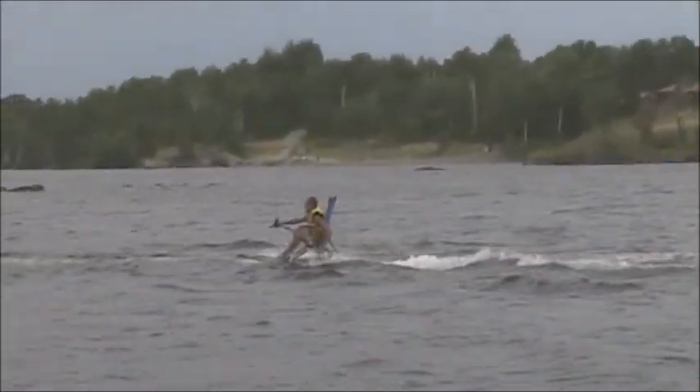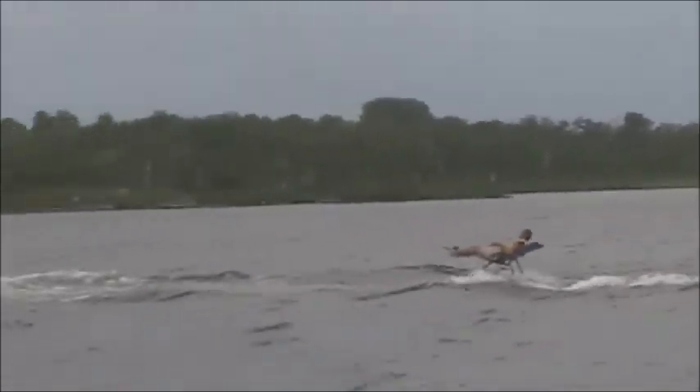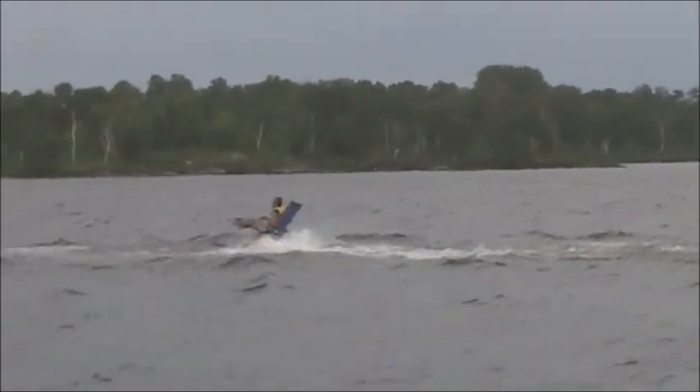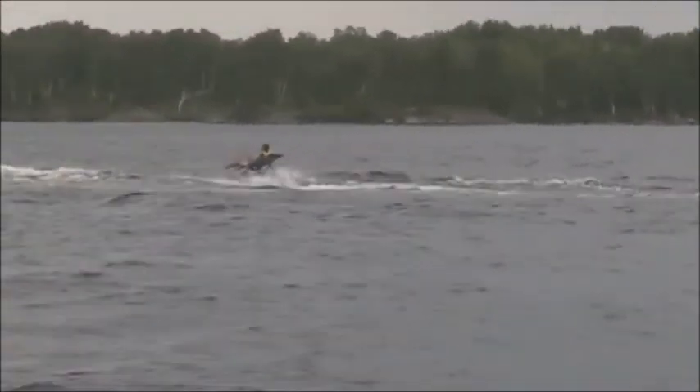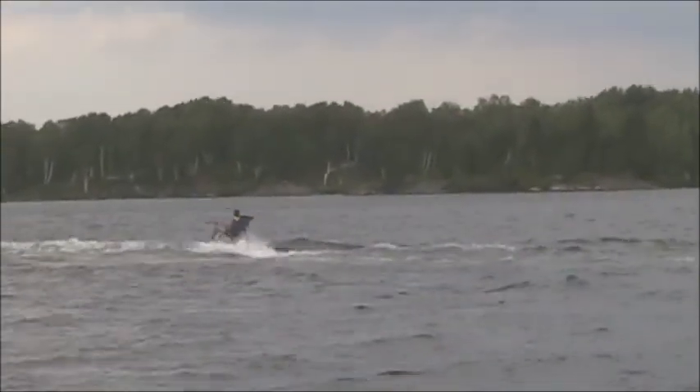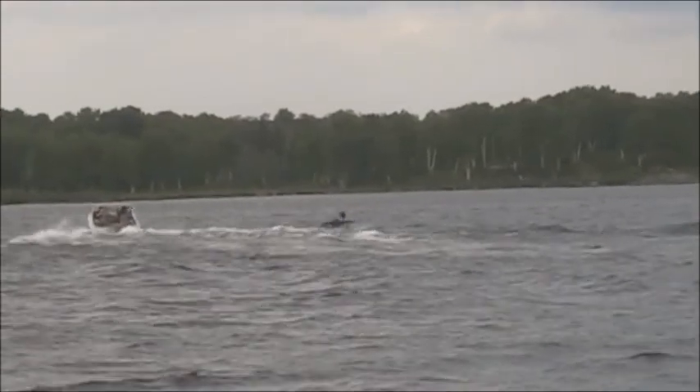Look at him go. It's a stupid idea. That is totally amazing. And he's exercising!